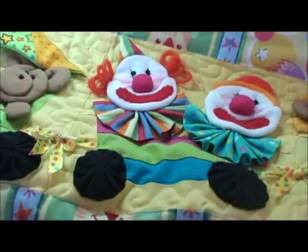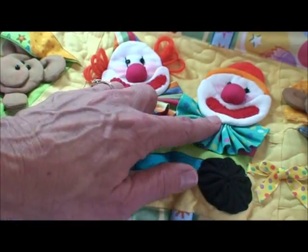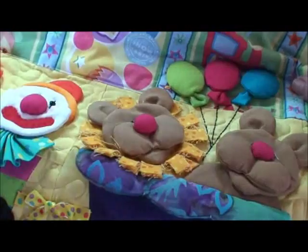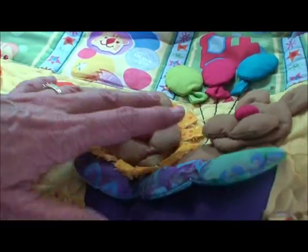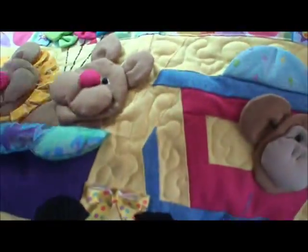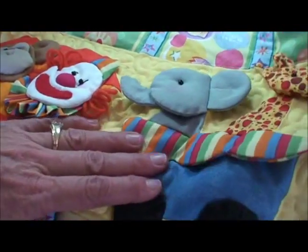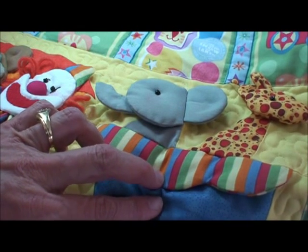Now we've finished the quilt. We've added these little ties in between and our clowns are darling. I've added balloons to keep your eye bouncing around with the different colors. We've got monkeys that are fun, and elephants. This little pattern just turns out to be a real family heirloom, and I hope you enjoy it.